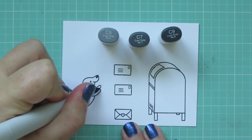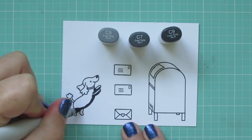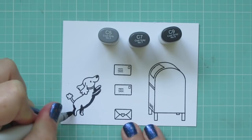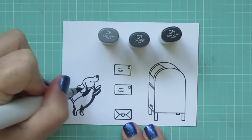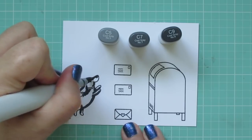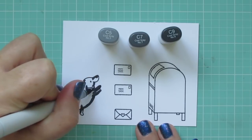I've stamped my images out on some Copic-friendly cardstock with Memento Tuxedo Black ink, since I'll be coloring with my Copic markers today. I'm starting with the dog, and for her I'm using C5, C7, and C9. I wanted to make a black dog since that's what my dog is, so I'm starting with that C9 and laying in some shadows. Using some dark grays are going to give you the look of a black dog without losing any of the features.